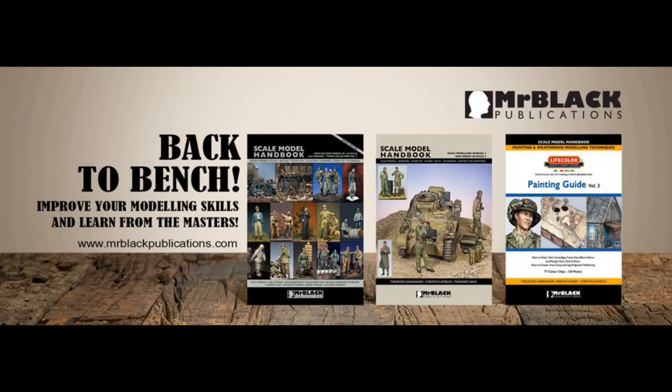I would like to thank Stelios Demiras for all the extra hard work he puts not just into the guide, but also for being able to email him and get high-res photos back within a day. Absolutely superb.